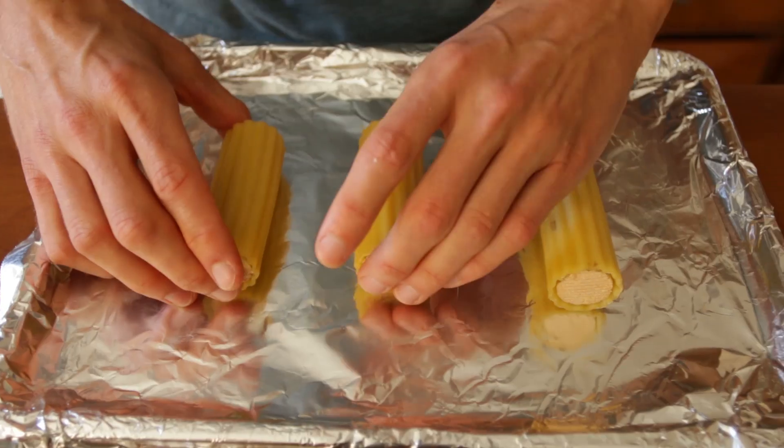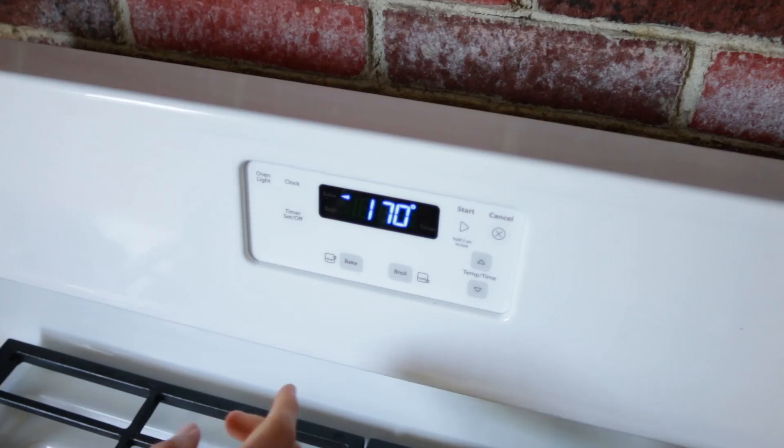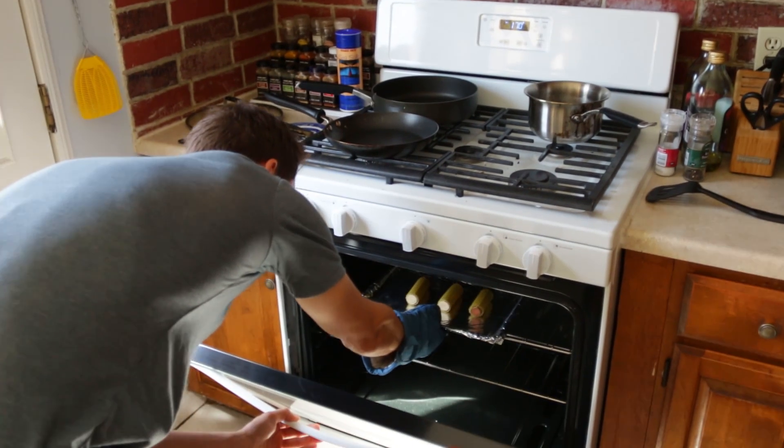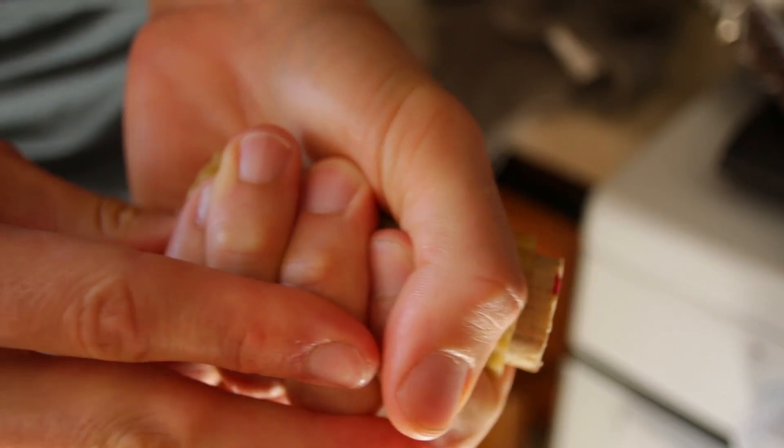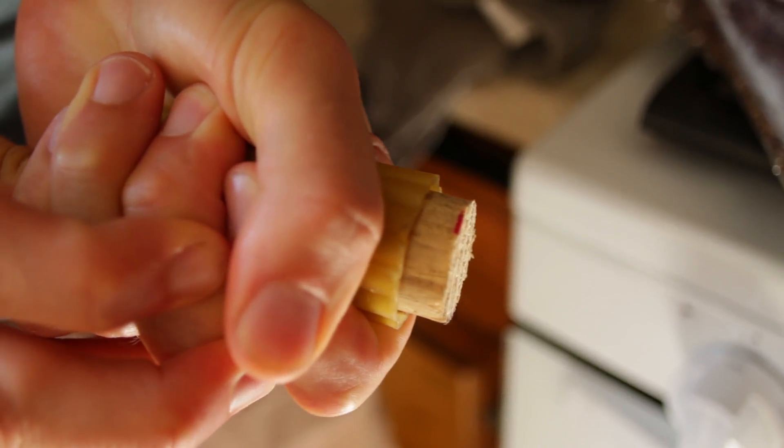We have our oven preheated to 170 degrees. Just put them in the oven for about two minutes, bring them out, and we'll have some nice awesome pasta jet rockets. These noodles are starting to look pretty dry — the noodle is actually contracting, so it's really difficult to push the dowel out.